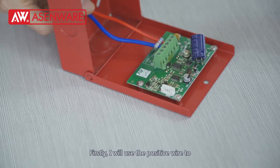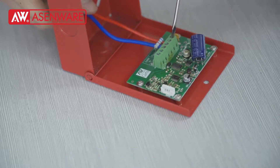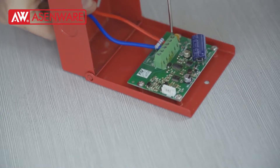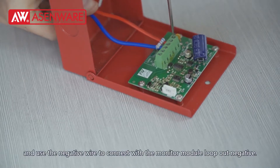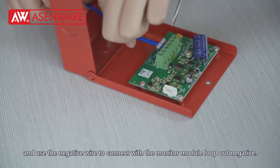Now, let's start to wire. Firstly, I will use the positive wire to connect with the monitor module loop out positive. And use the negative wire to connect with the monitor module loop out negative.